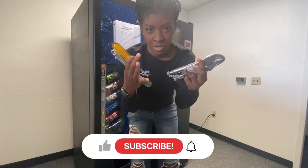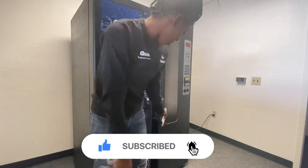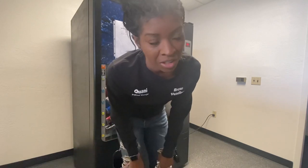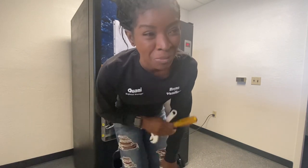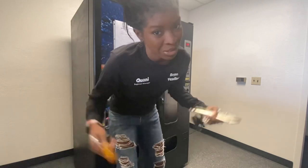Alright guys, I got my tools today. Today we are going to change the lock on this USI snap machine. It's been long overdue. I actually bought the machine with a bad lock and the seller didn't tell me, but it's all good — that's part of vending. There are a lot of downs and not as many ups, but people don't like to show you that. So today you guys are going to learn how to change a lock. Let's do it.